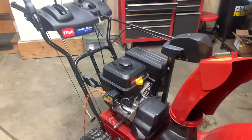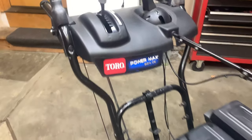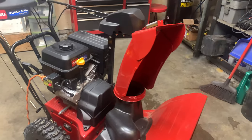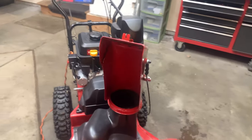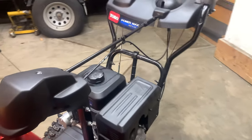We got another snowblower that will not start. In this case, it's a Toro PowerMax snowblower. The customer said it started for a few seconds, and then it just died and would not start up again.